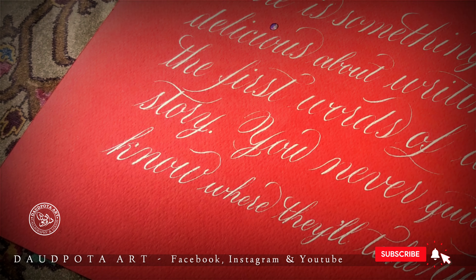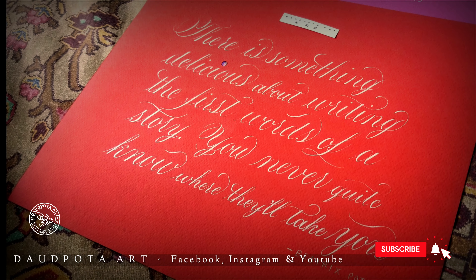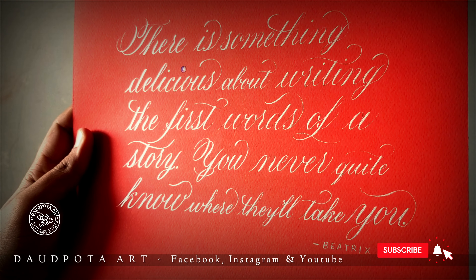If this video was helpful to you, kindly like, comment, and share this video with your friends. Thank you.